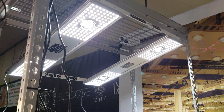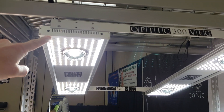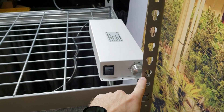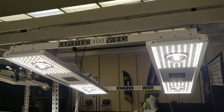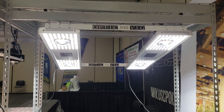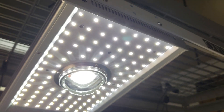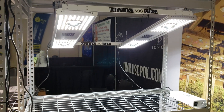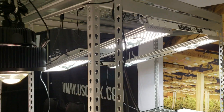Like for example, this new vertical farming veg light — check that out. It's got Samsung LM301B, Cree cobs, 300 watts, and two drivers so it has independent dimmers — you can dim up and dim down on both sides. That's the Optic 300 Veg, the newest veg light. This thing is so stinking bright at 300 watts — uniform light spread in a 4x4 area. Samsung and Cree together, boom, check that out.